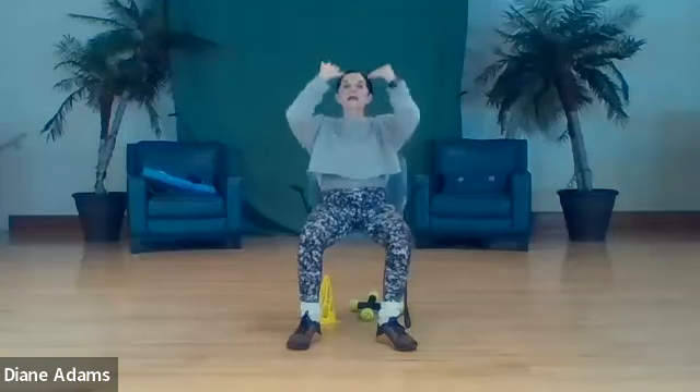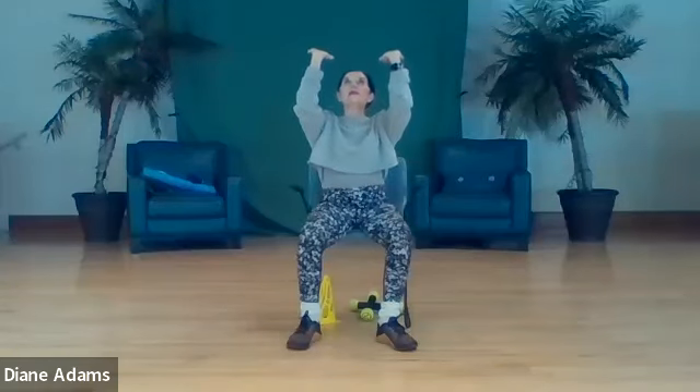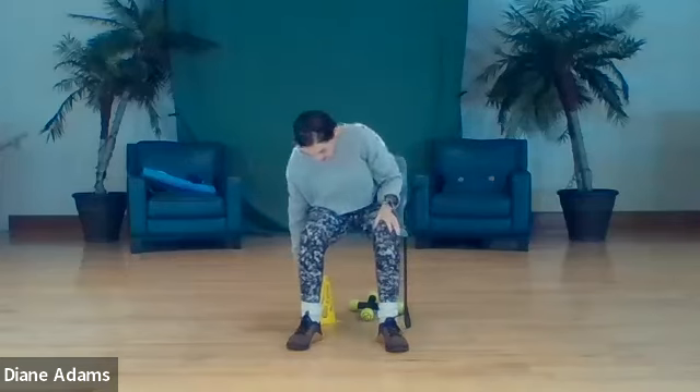Hands and fingers - we gotta work those out if we're grabbing weights. Clench and stretch, two through eight. Make a fist and circle, two, three, four, reverse, five through eight. Stretch, flexing those wrists, try to lift the ceiling off, exhale down, and pick up the weights.